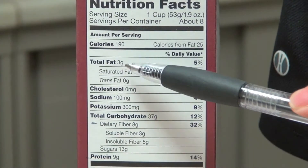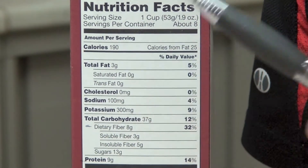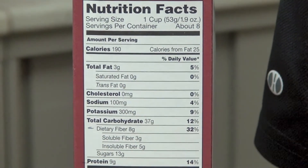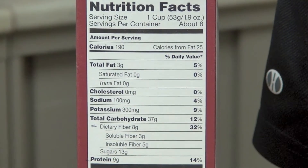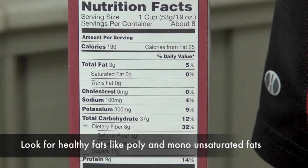Next we're looking at fat content. In this product, there's zero grams of saturated fat and trans fat, and that's really good. Saturated and trans fats are the fats that clog arteries and can decrease performance, so we really want to try to limit those.